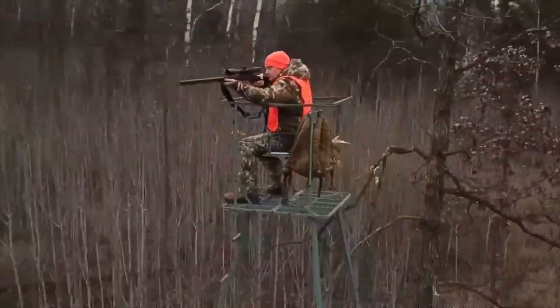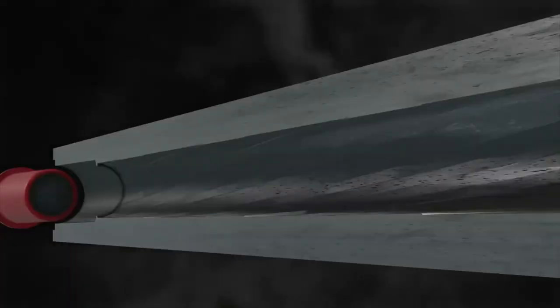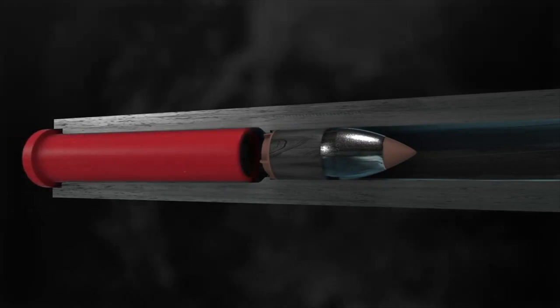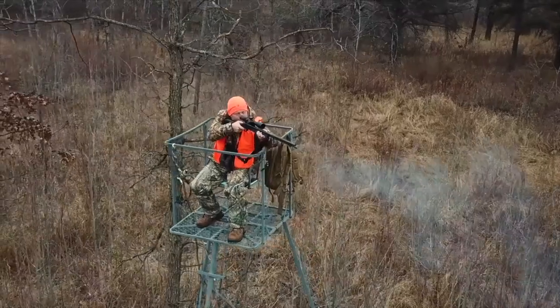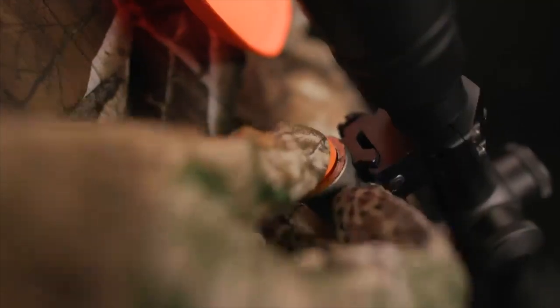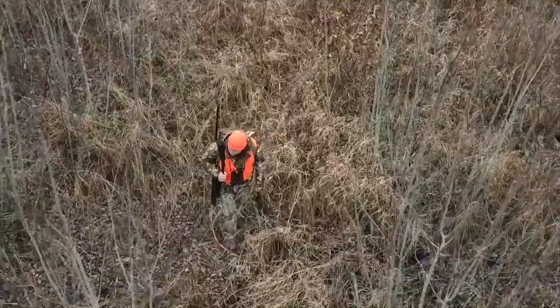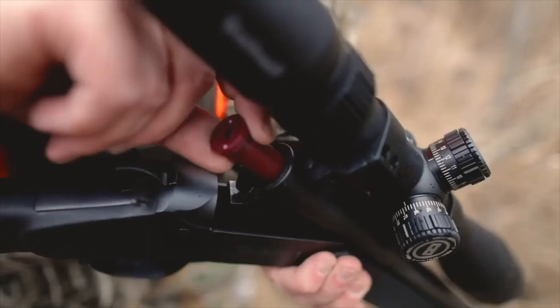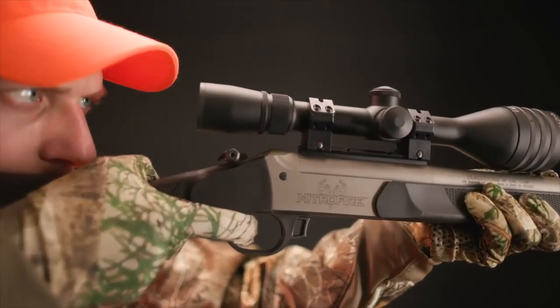Turn muzzle loading 180 degrees. Federal Premium Fire Stick is at the heart of an all-new ignition system that charges from the breach, loads from the muzzle, and shoots like nothing before. The polymer encapsulated charge seals out moisture and is loaded with clean-burning Hodgdon Triple Eight for simplicity, shot-to-shot consistency, and accuracy you've never experienced.